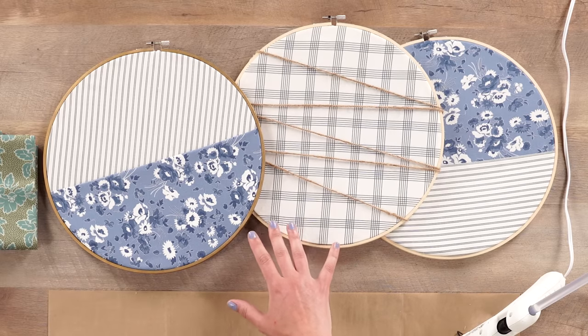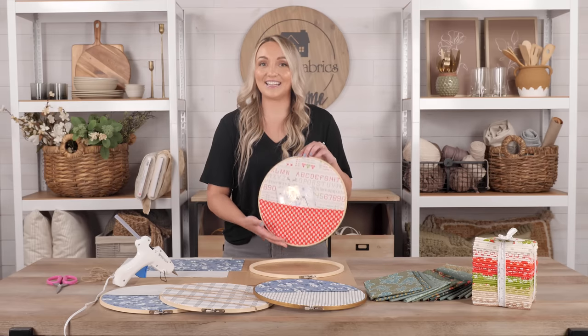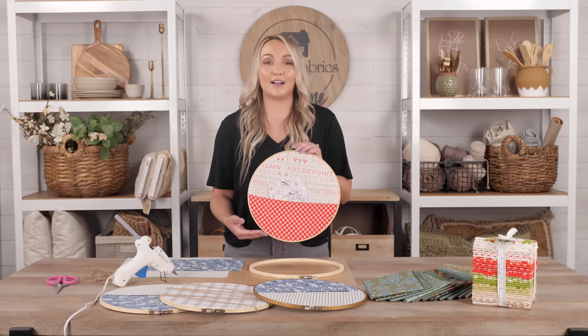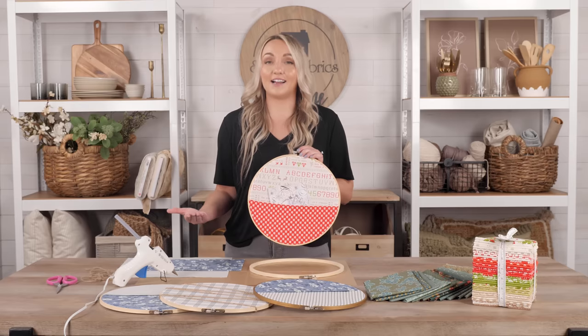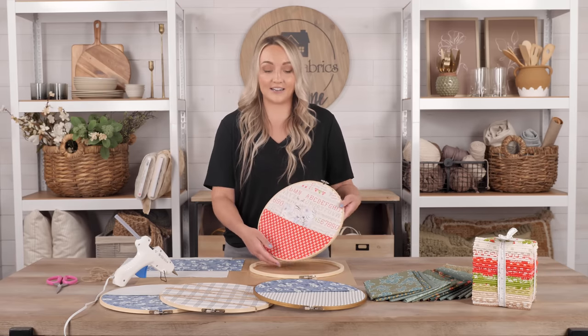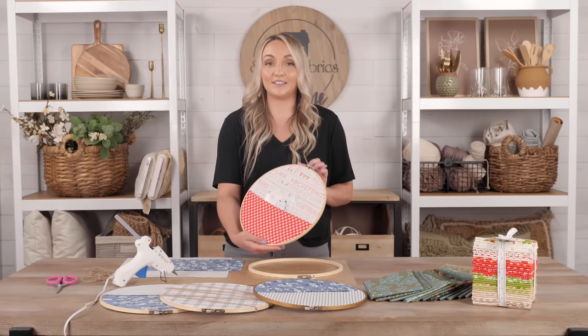These ones here are made with the beautiful Nantucket collection from Moda Fabrics — I think it just looks stunning together, but you can really use any fabric that you have on hand. Another really fun variation is this Christmas one. Christmas in July! I love the look of this fabric — this is the Christmas Stitch fabric, which is actually coming soon. You can go on our website, sign up, enter your email address, and get notifications on when it's available. It's really pretty and has a lovely vintage appearance, so make sure you sign up — it will go quickly.